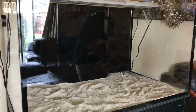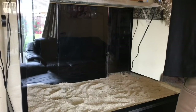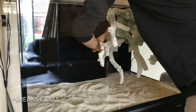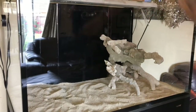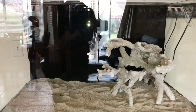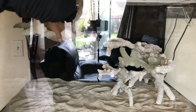Alright guys, I went ahead and put some sand in there to give you an idea of what it'll look like. There we go — first part. Now I'm going to put this guy in there on the left side.